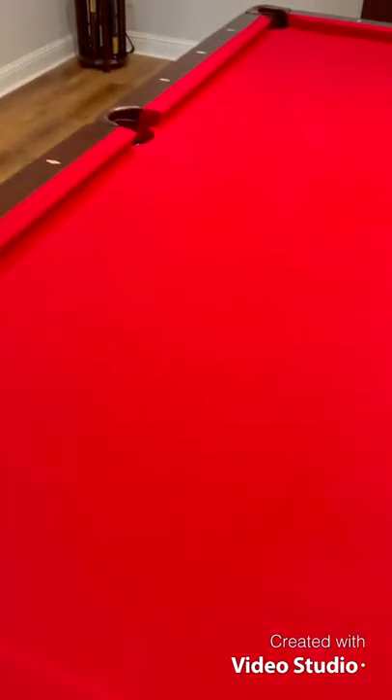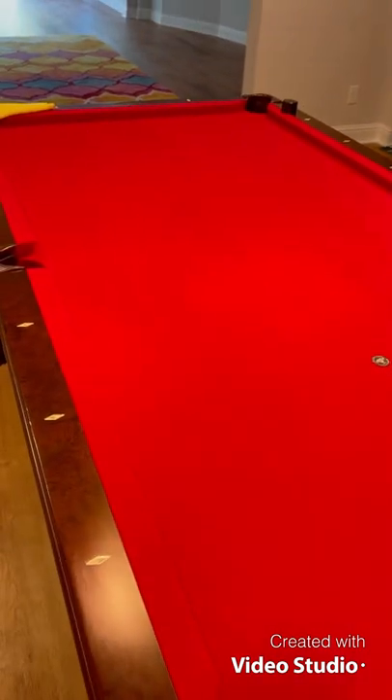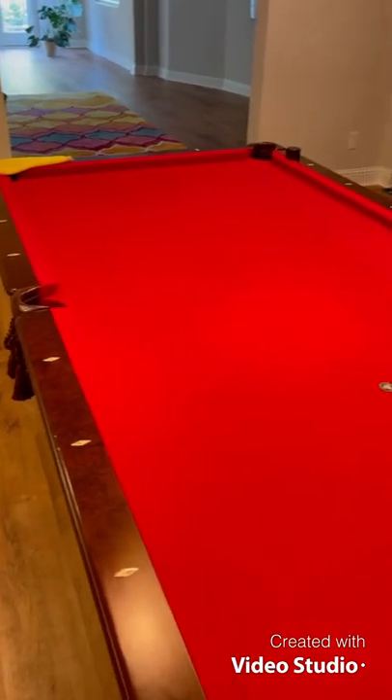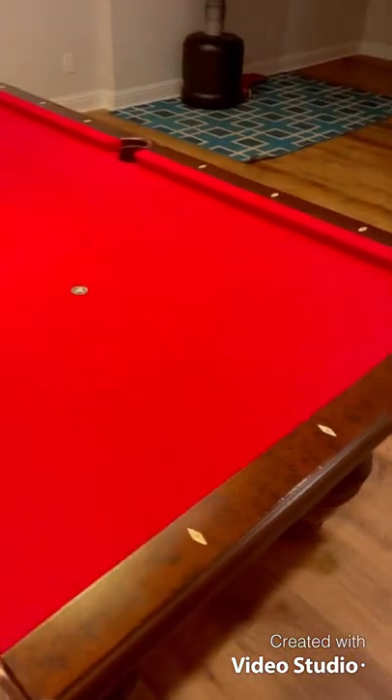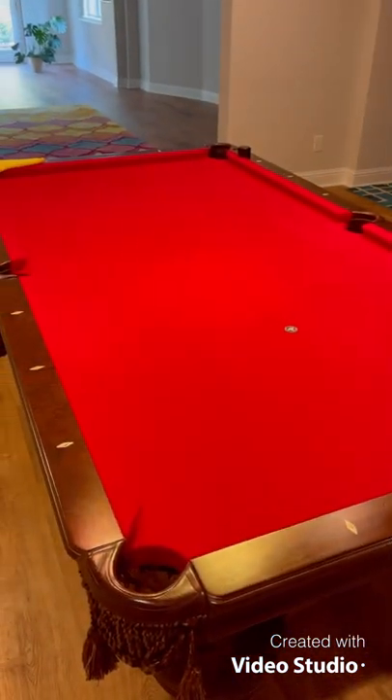Alright, and this is the finished product. Overall, I think it's looking a lot better. Although that red has come out a little bit more, it looks a little more vibrant for sure. There are still some chalk marks in it, but the pool table is about 15 years old, so I can't expect everything to come out. I don't think this pool table has ever been cleaned, so this is the first time the felt has actually been touched, I'd imagine.